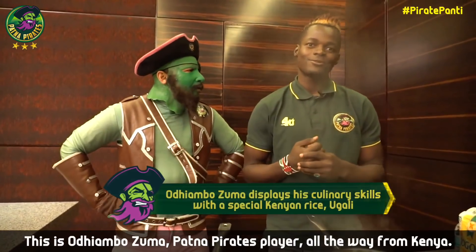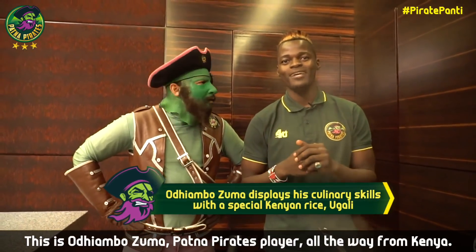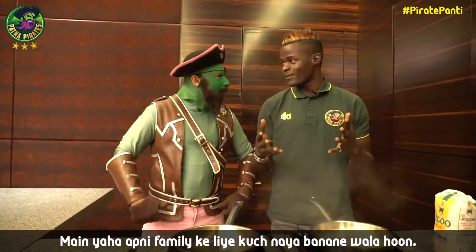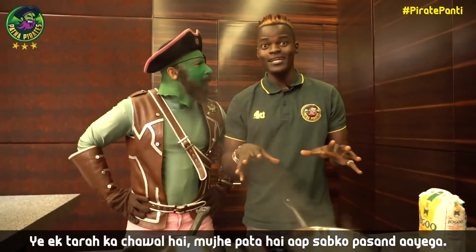Hi everyone, this is Zuma Udiyambo, Player Partner Pirates, direct from Kenya, and I'm here ready to prepare for the family something new from Kenya. It's kinda sort of rice — I know you're gonna enjoy.